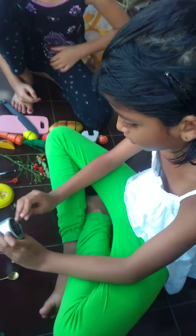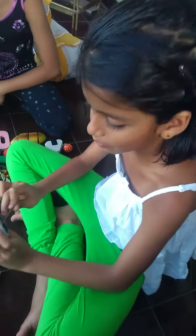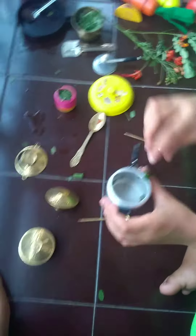What are you making, madam? I am making rice and sambar. Show me the cooker. It is so cute. Oh my god!